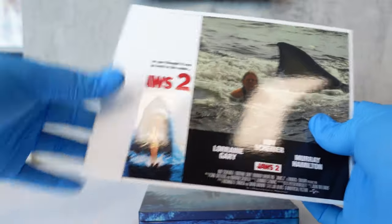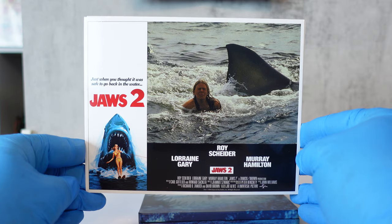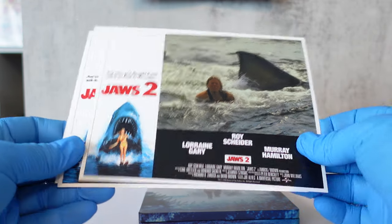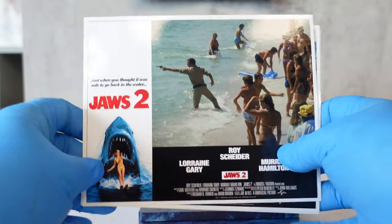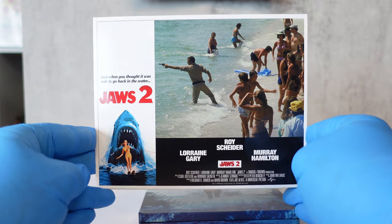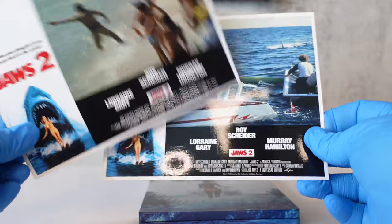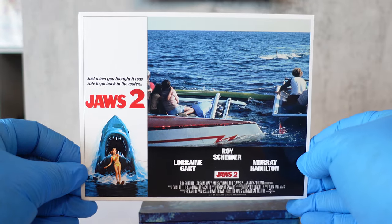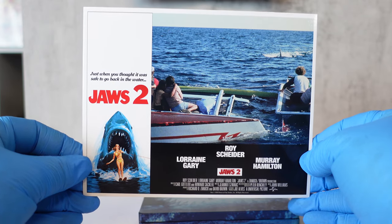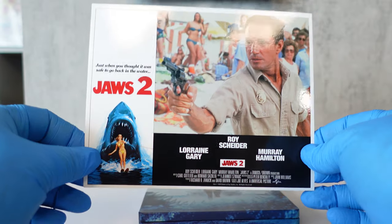Next we've got some postcards. Let's take a look at these. The first one — on the back they all just say 'Jaws 2.' Here's the second postcard, the third one, and the fourth and last one.